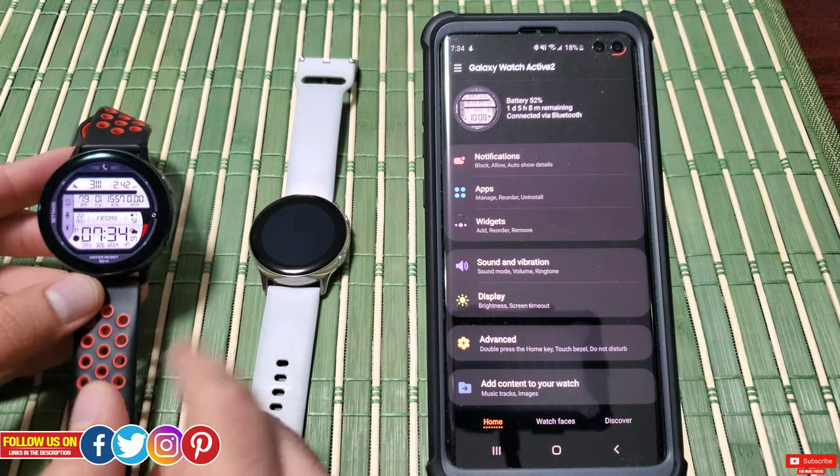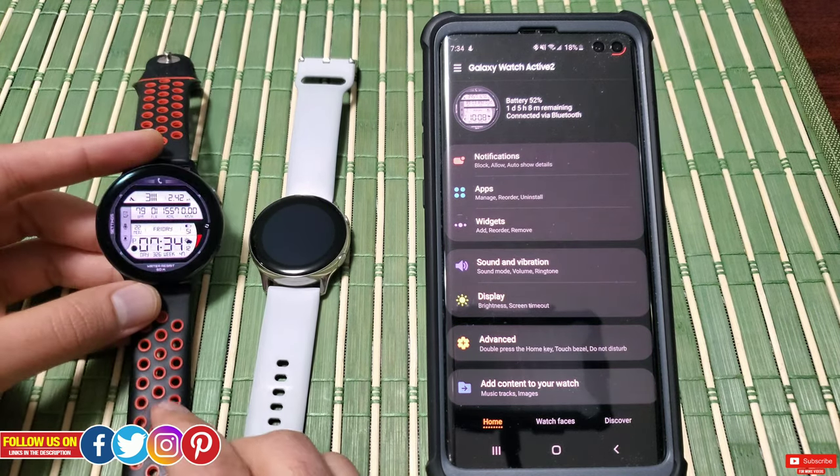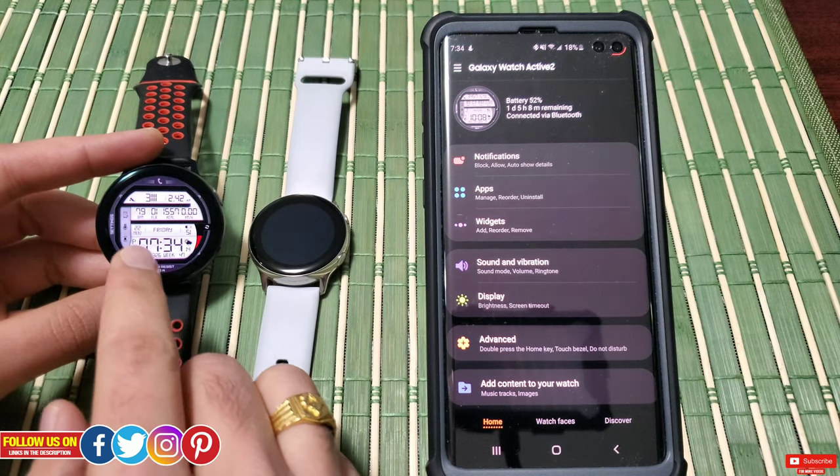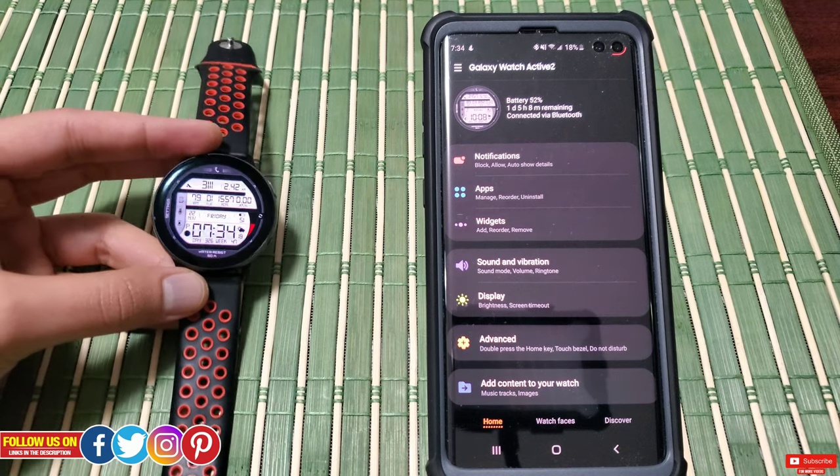In today's video, I'll be reviewing Bixby on my Galaxy Watch Active 2 and show you in real time the responses I get from Bixby.